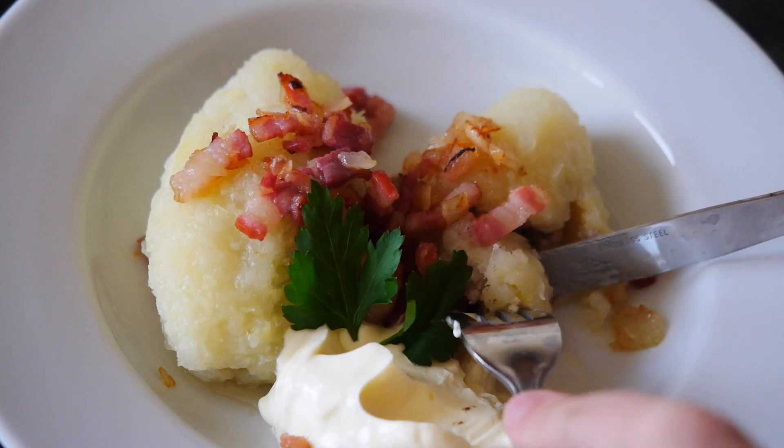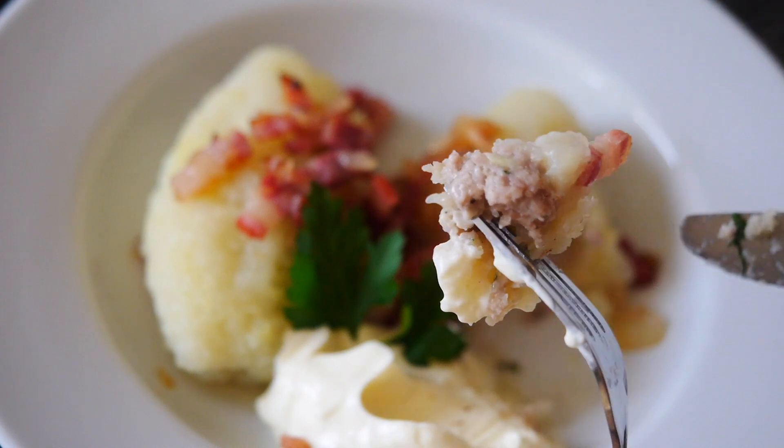Welcome to my channel! Today I'll show you how to make cepelini — in Russian, cepelini. Basically what it means is meat stuffed together and wrapped in potato, then boiled and served with crispy bacon and onions and sour cream. It's so delicious — a bit time-consuming but so worth it.